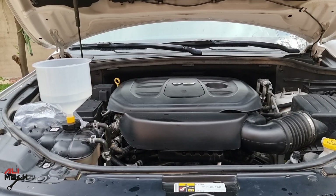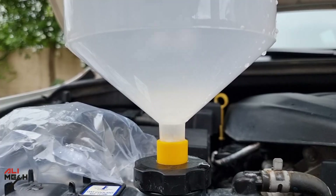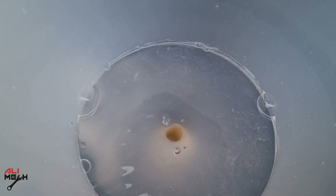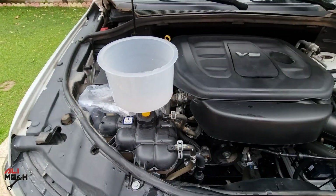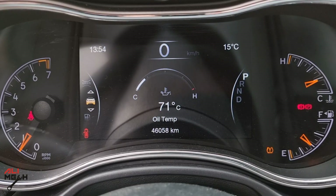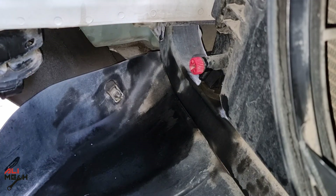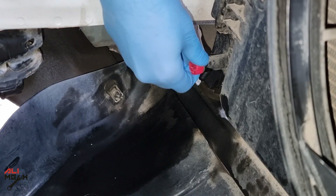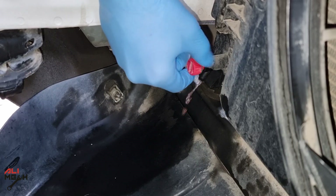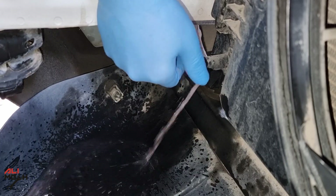After the engine has been running for a while, it will reach idling temperature. When the thermostat valve opens, it allows the water and cleaner to recirculate. After 15 minutes with the engine running with the cleaner, just as mentioned on the bottle, turn the engine off. Since the reservoir cap is open and the coolant is not pressurized, I will open the drain plug while the engine is still hot and the thermostat valve is open. That way it will drain the cylinder block and the heater core fluid as well.